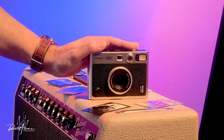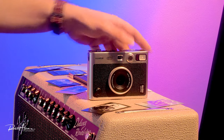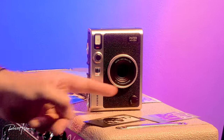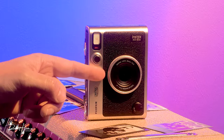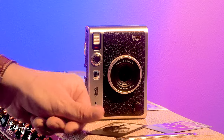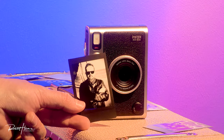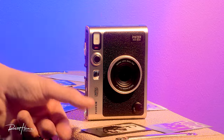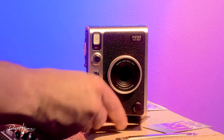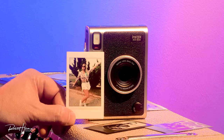The Mini Evo is a digital camera that prints using the Instax Mini film, which means the camera itself does not expose an image onto the film directly. Instead, what it does is print the image on the film using an LED light printer.